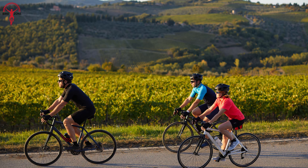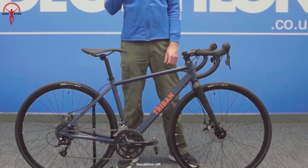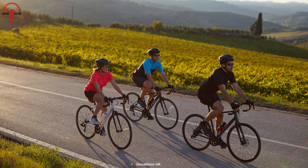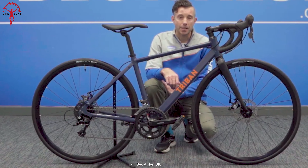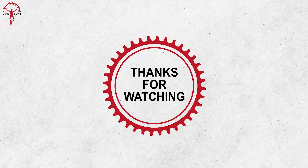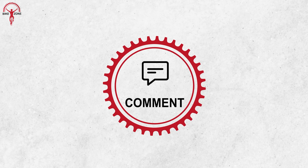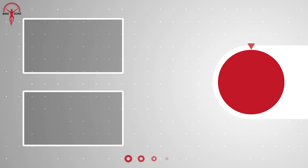So, that was everything about Decathlon's Triban RC120. Overall, it is an affordable road bike that offers good value for the money. You'll appreciate its features like overall cycling comfort, brake control, and exceptional versatility. Though we found some minor issues such as squeaky brakes and gear shifting challenges, these can be considered acceptable given the price tag. To be frank, it's a strong contender in the under $500 category, and the flaws are manageable with proper maintenance. We'll recommend the RC120 if you're on a tight budget and seeking a reliable road bike.